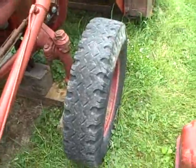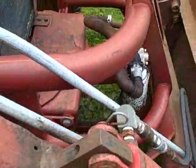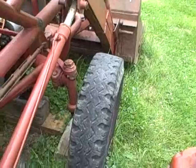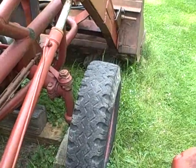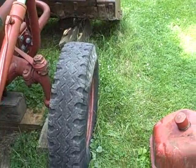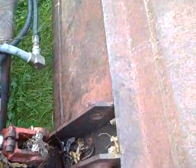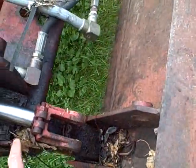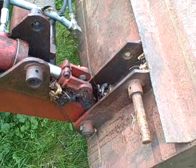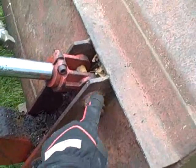The front end loader has its own independent pump and reservoir, so that might work. The pump is here with the return filter on it. Looks like there's a pin out on this cylinder for the bucket, so I'm going to have to play with that to get it engaged. It'll take a few tries but I can get that pin in.